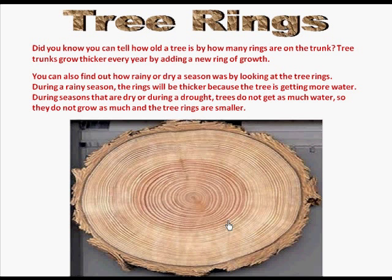So go and see if you can find a tree trunk that has been cut and take a look at the tree rings.